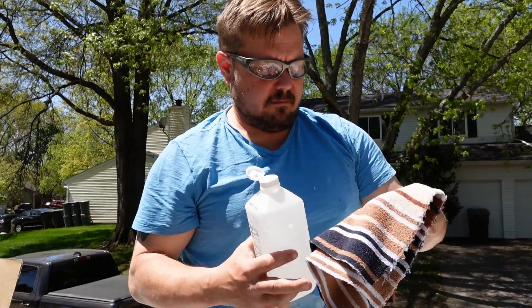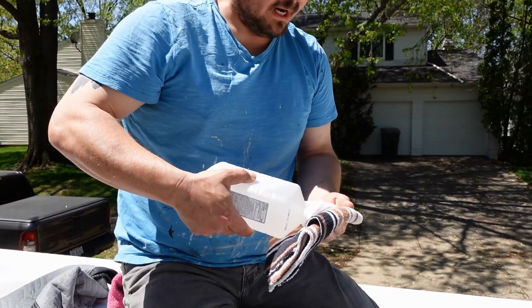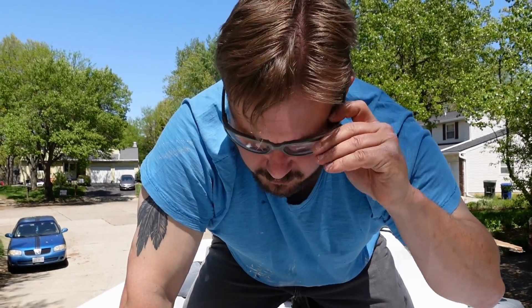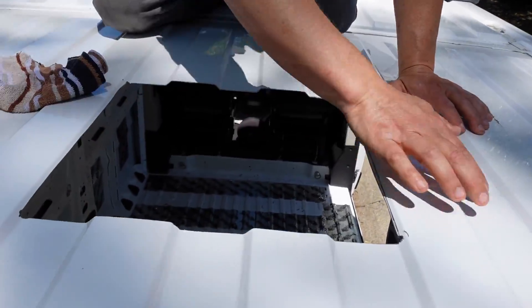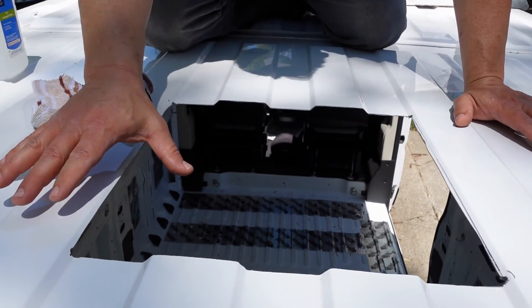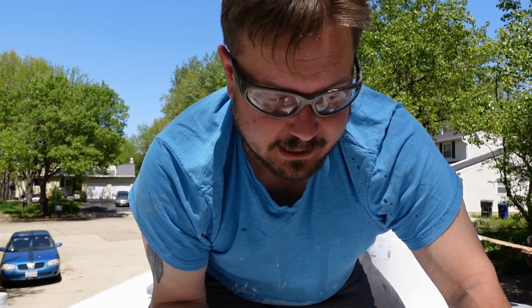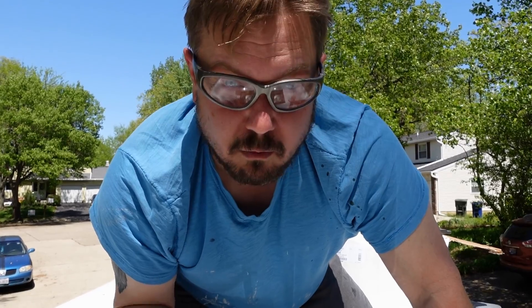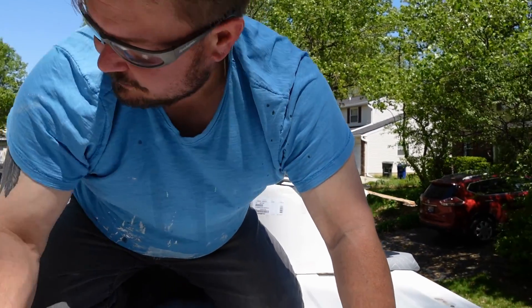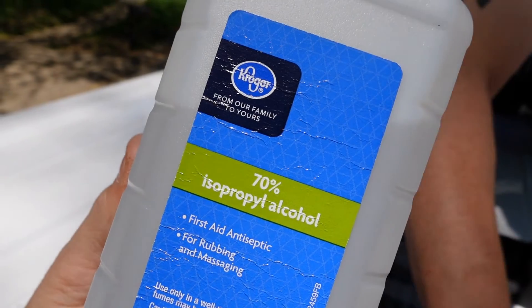We're going to use a little alcohol here. I initially suggested some bourbon but Gale thought isopropyl alcohol would be a little bit better, so we're just going to wipe this down. The reason you want to hit this with alcohol or some other cleaning agent like mineral spirits is to make sure the surface is really, really clean. If you have dirt, debris, or little metal flakes, those can leave areas where water gets under and you've got leaks in your van — that's what we're trying to avoid.